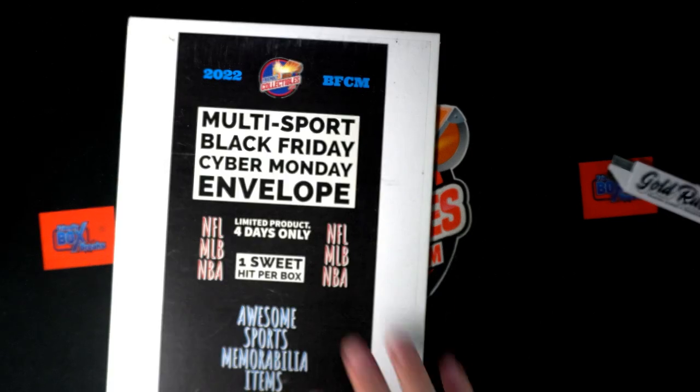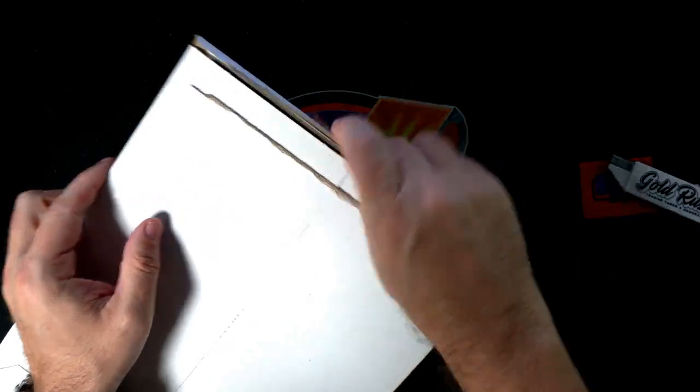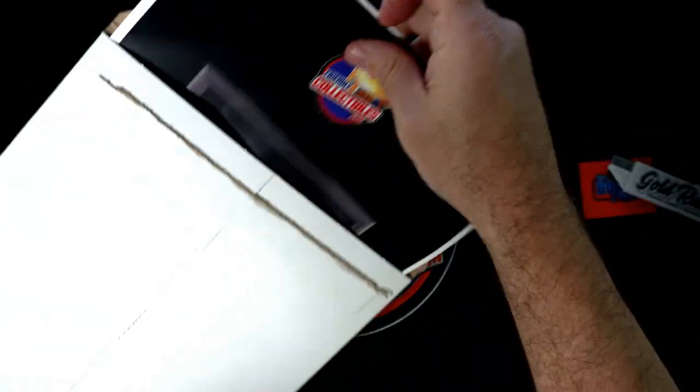You got an old school one of these hanging around, man. Let's see what you got in here, Mike. Let's see what we can muster out of this thing. Oh, there it is!